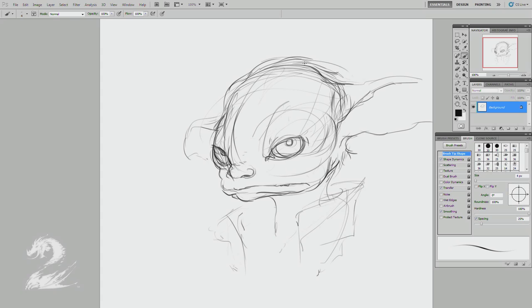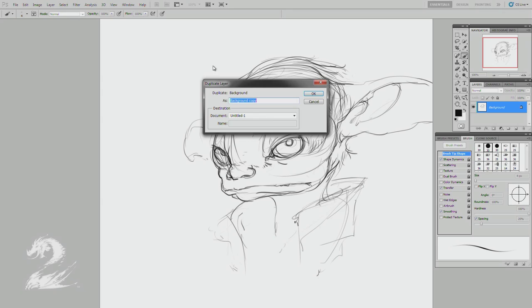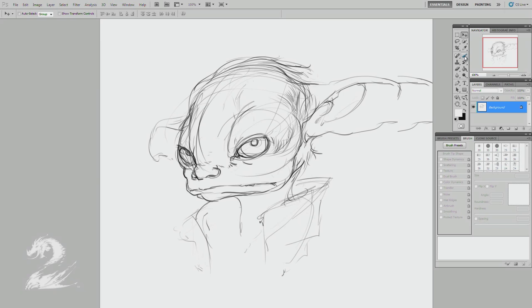It's sort of a plain basic hairstyle — I'm not going too crazy here. It's mostly about the expression and construction. Just sort of filling out the space here. These are mostly cues for later, for the value pass. I'm not necessarily going to keep those sketchy lines. Just kind of establishing what I want to keep. I've run out of space there, so I'm making some room to clean that up.